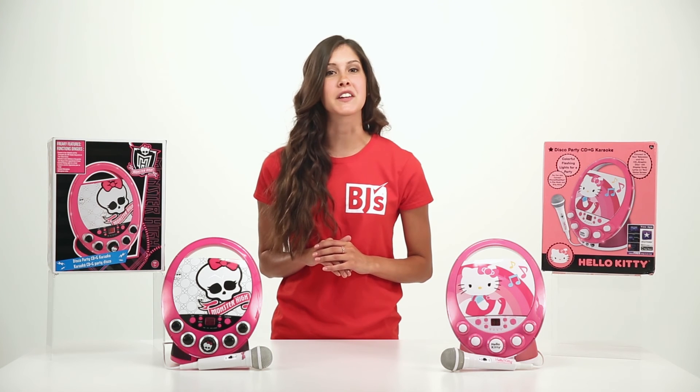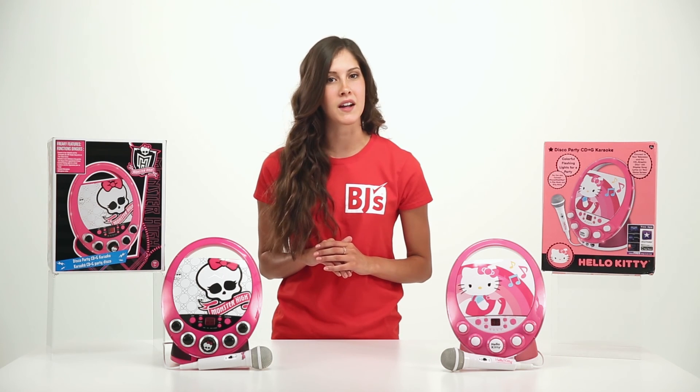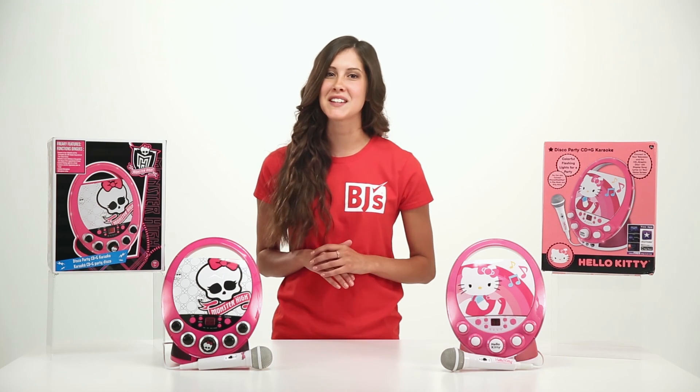For more information, click the Buy Now button in the top right corner to visit the product's page on BJs.com, or visit your local BJ's Wholesale Club.